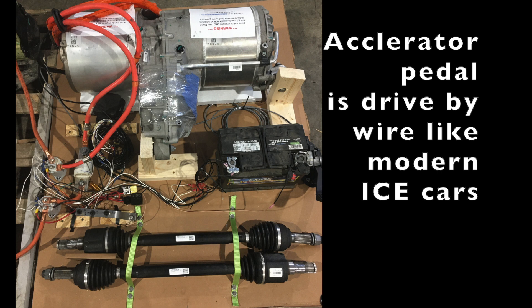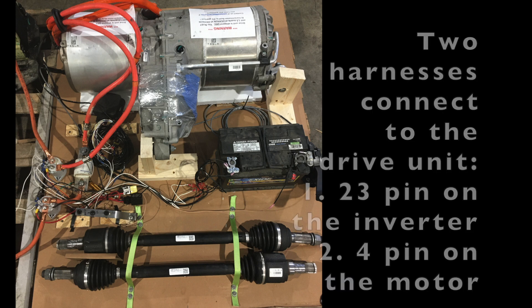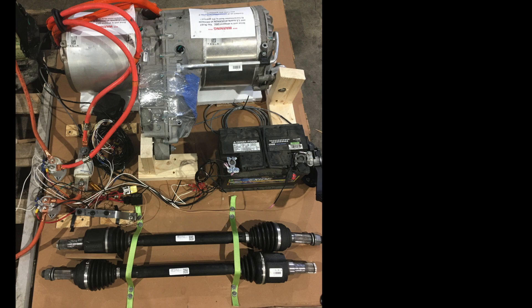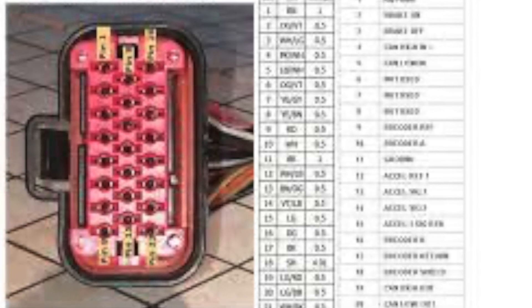Just under that battery terminal you can see the accelerator pedal, which I believe also comes from the Model S and is sold with the kit with the motor controls. That accelerator pedal and these 12-volt inputs from drive, neutral, reverse, brake switch, and ignition are all put into a wiring harness that goes to the motor controller, then into a 23-pin harness on the Tesla drive unit. There's also an encoder — a 4-pin harness on the opposite side of the Model S drive unit — that senses the rotation of the motor and gives feedback to the motor controller telling it the exact position of the motor at any given moment.